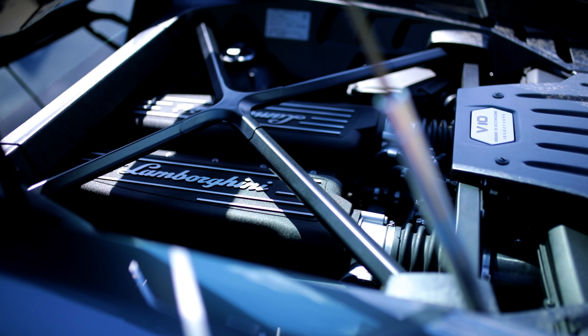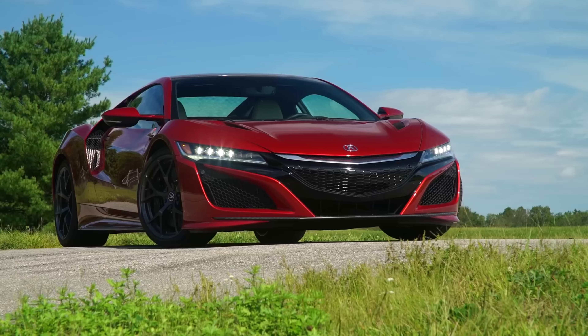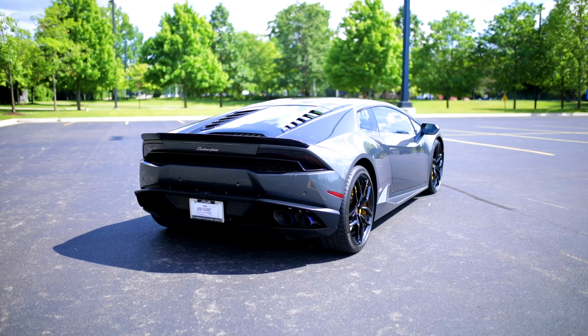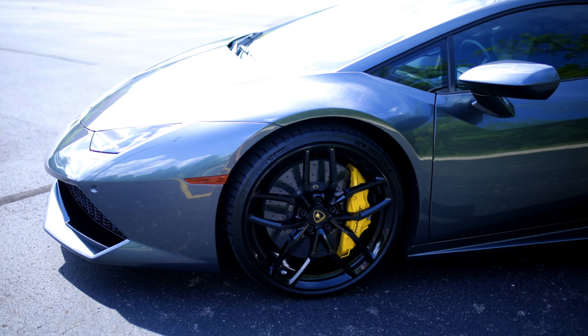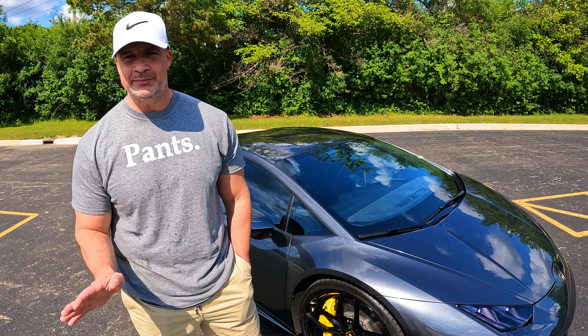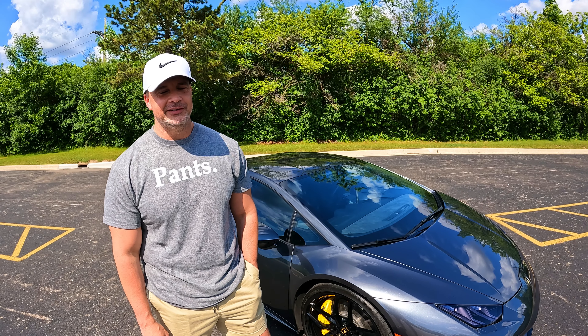No turbos — it's just straight raw power, something I've been looking for ever since I've been in turbo vehicles. I was in a 2017 Acura NSX — you had turbos, three electric motors, which was all amazing. But before these go extinct, I kind of wanted to get into a naturally aspirated vehicle, especially a V10. It screams — I can't wait till you guys hear it.